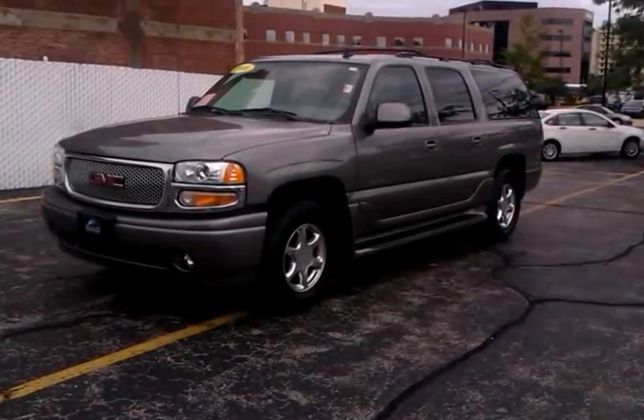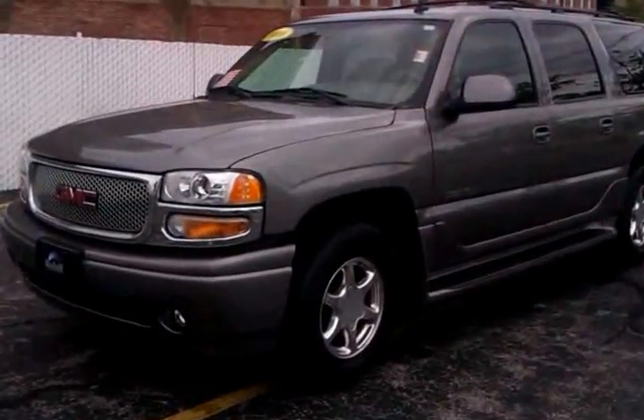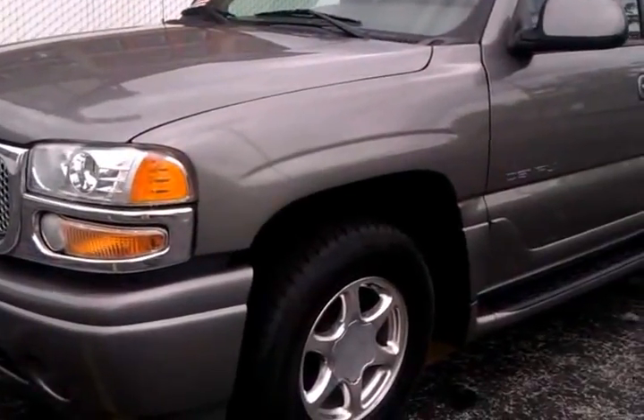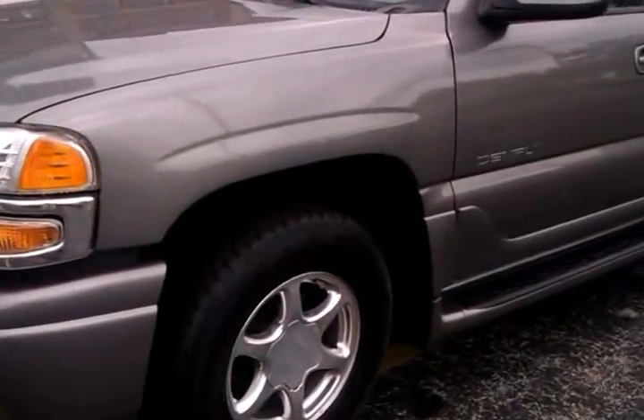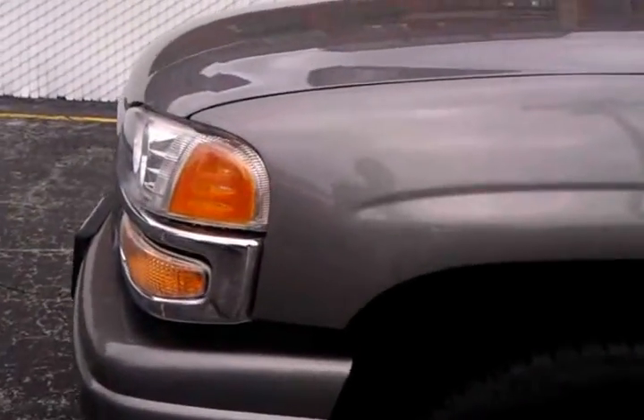This is our 2006 Yukon Denali XL. I usually try to make these kind of short, but I'm going to be showing a lot of stuff, so I hope I don't bore you to death. And if I get a little long, I'll have to stop and do a second one. But as you can see, the vehicle on the outside is in very, very nice shape.